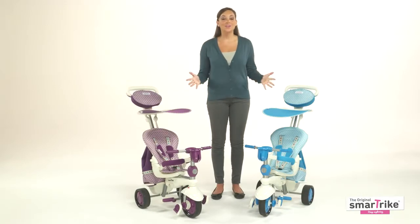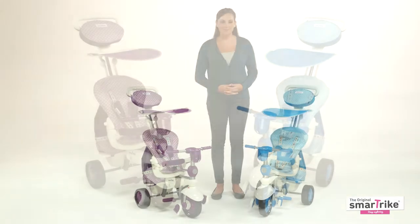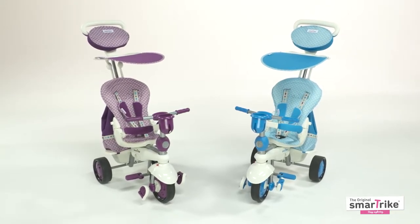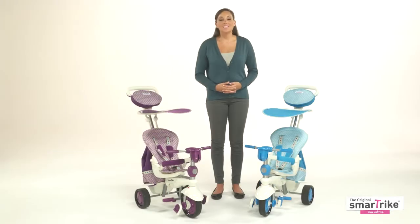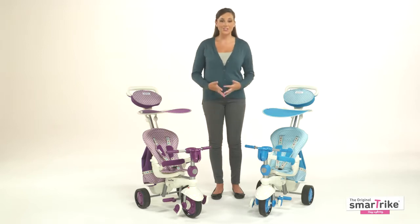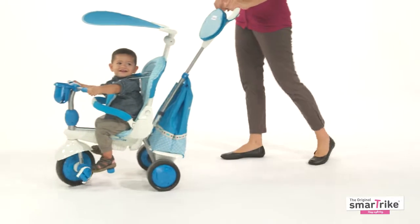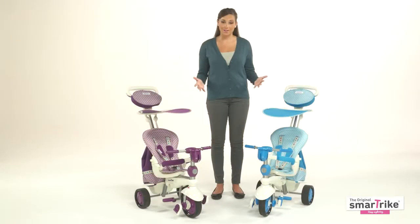Hello and thank you for your interest in SmartTrike. Learning to pedal and ride a tricycle is a major milestone in children's development. We as parents try to encourage our children's healthy progress and motor skills, so SmartTrike has created a great product that with a few simple adjustments will grow with your child from the early stage of riding in a stroller throughout each phase of development until he or she is ready to ride a tricycle unassisted.